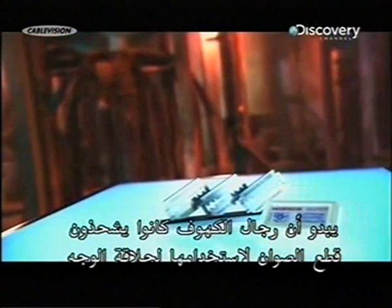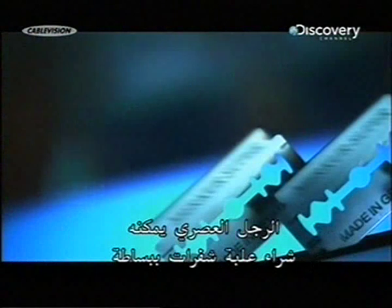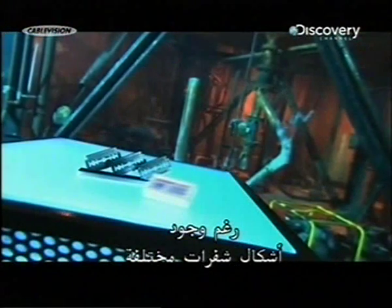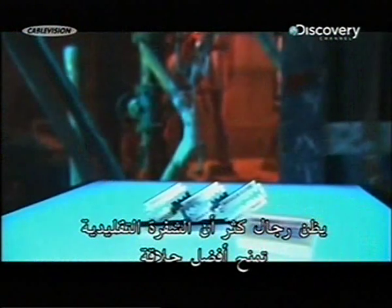Welcome back. Apparently, cavemen sharpened pieces of flint and used them to shave their facial hair. Modern man can simply buy a pack of razor blades. While several styles of shavers and blades exist, many men believe the traditional type of razor blade gives the closest shave of all.